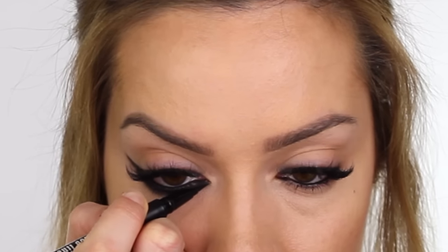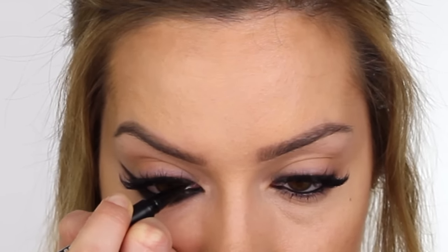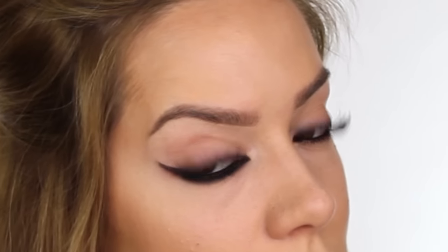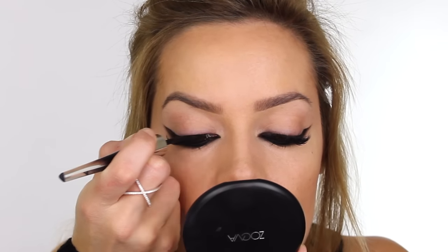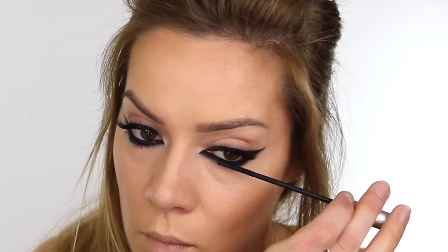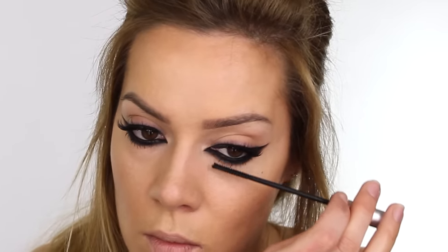Going back in with my Kat Von D Tattoo liner, I'm creating a nice sharp point at the inner corner — this gives us precision at the very tip and inner corner with that nice smoke in between. I'm now taking a liquid liner by Lancôme and using that foam tip, pressing it into the root of the lashes. To apply mascara to my bottom eyelashes, I'm using Pure Cosmetics Triple Threat mascara — the wand is super tiny and allows you to coat every single tiny lash.